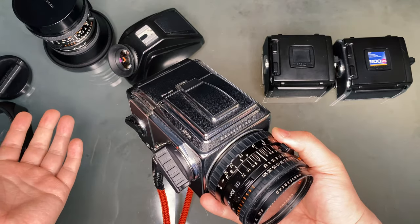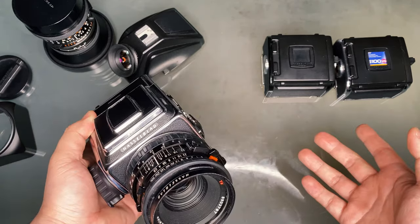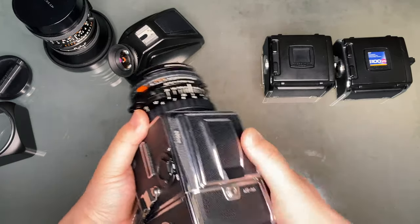And that's basically all there is to get you started with the 503CW. If you want to be more thorough, be sure to check out the camera manual, as that is good practice for any equipment in general. I hope this quick start guide helped, and I'll see you in the next episode.